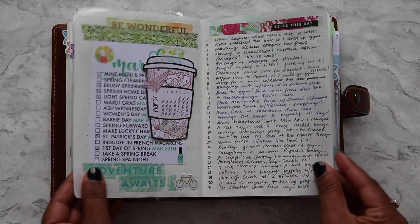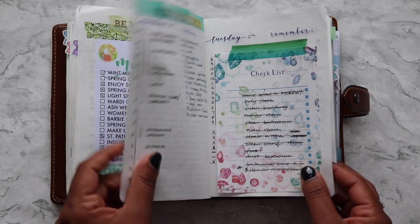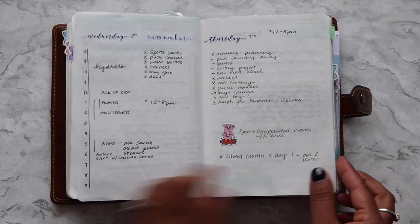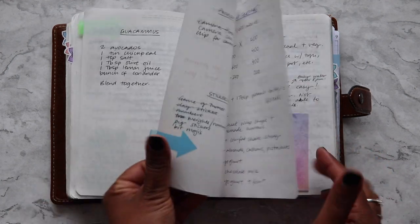I do like the paper in the Leuchtturm, of course, but I prefer the very thin paper in the Stalogy. I like the sound of it, the feel of it, and the way my pens write on it.